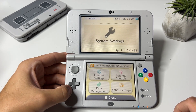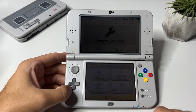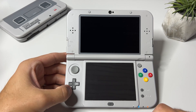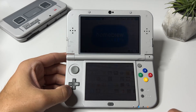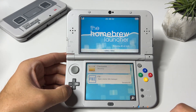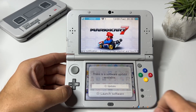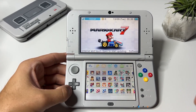Once complete, tap OK to restart your system. As you can see in the system settings, we're now on 11.16.0-49. Let's check if the homebrew channel works — and as you can see it works without any problems. The game that we tried to update before can now be updated and we won't get any error messages this time.